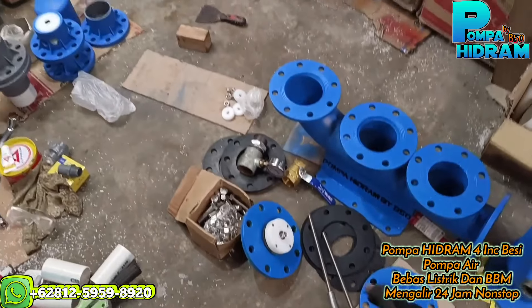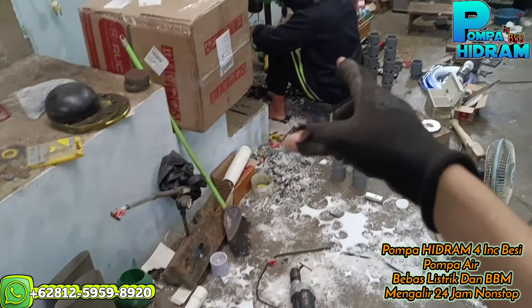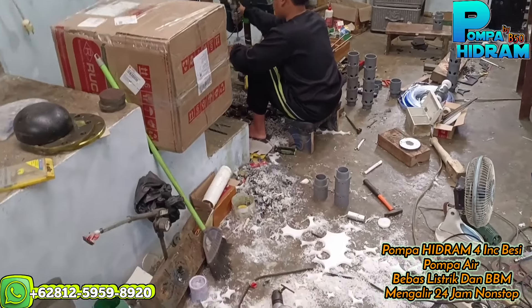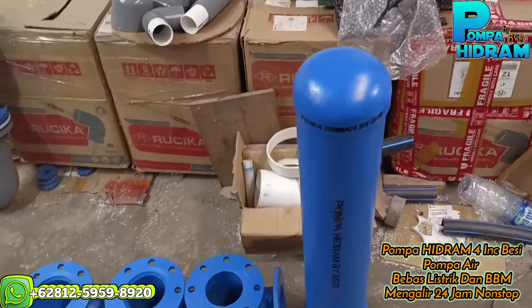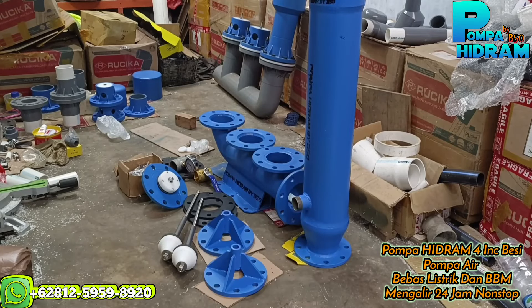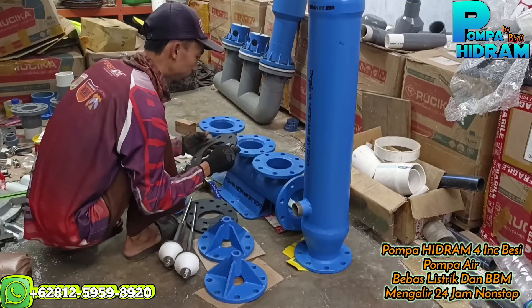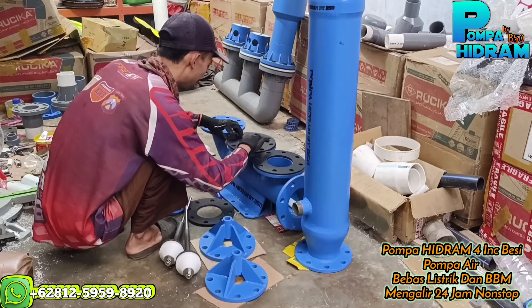Langsung saja kita rakit. Yang ingin tanya-tanya bisa silakan di kolom komentar untuk masalah harga, dari yang besi, PVC, ukuran 2 in, itu juga lagi proses pembuatan. Langsung kita rakit, gimana proses perakitannya nanti.